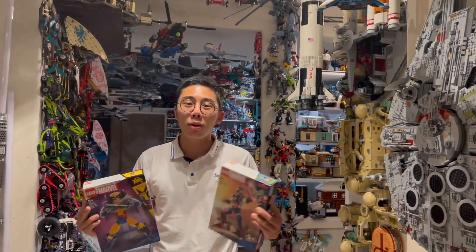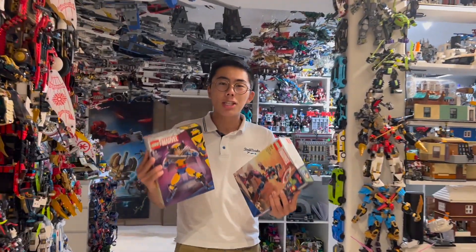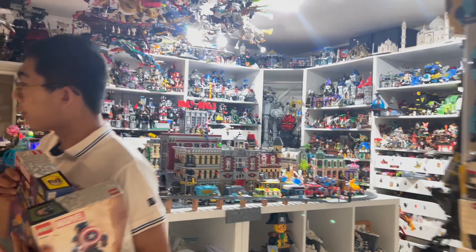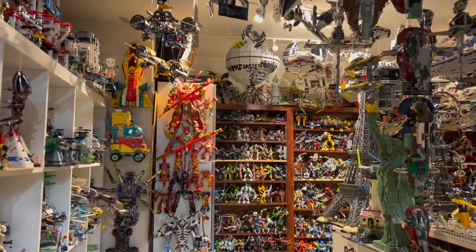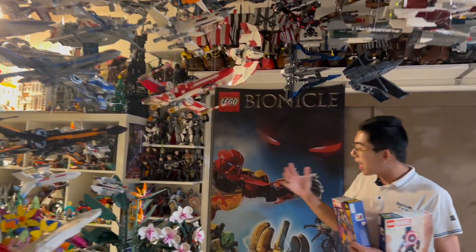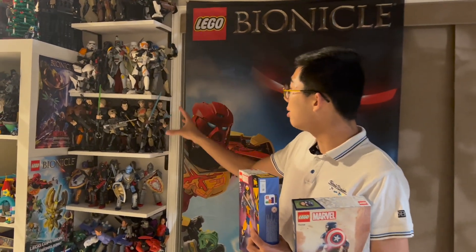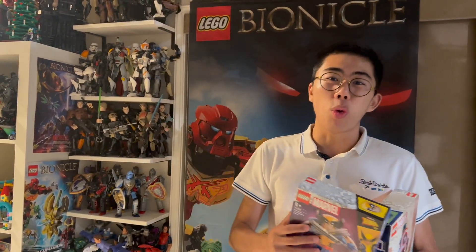From Bionicle to Hero Factory and even the older superhero figures, LEGO has been experimenting with construction for a long time. You can see over on the wall we've got a ton of the old Bionicle stuff as well as a lot of the superheroes things. But in recent years, the last construction we got as a mainline was pretty much the Star Wars CCBS figures, and those ended quite a while ago.